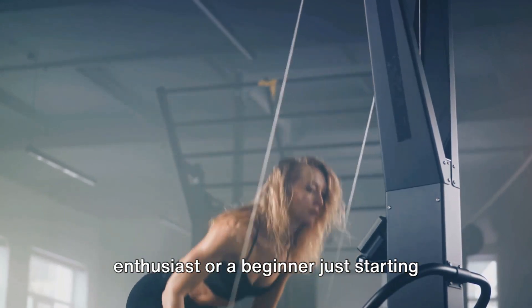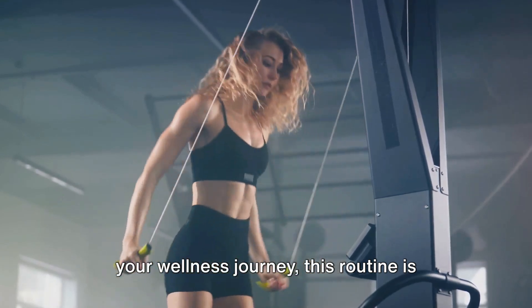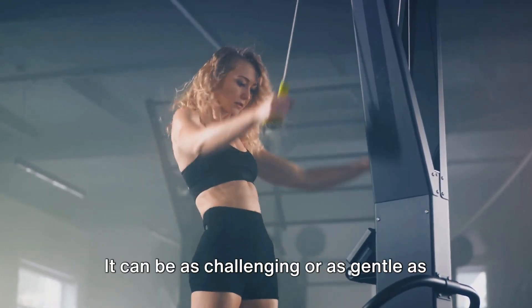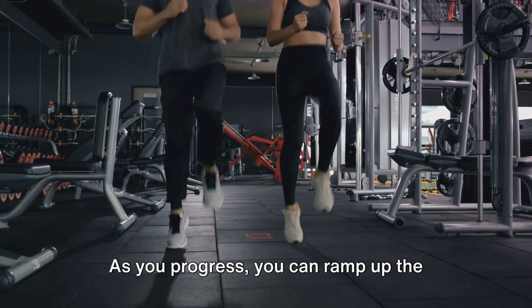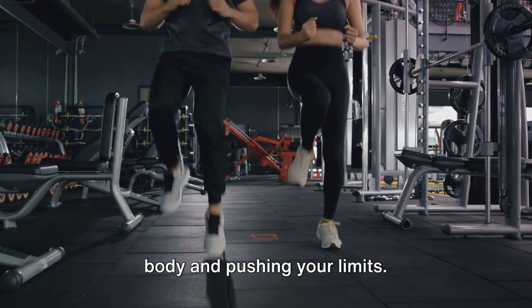Whether you're a seasoned fitness enthusiast or a beginner just starting your wellness journey, this routine is adaptable to all fitness levels. That's the beauty of HIIT. It can be as challenging or as gentle as you need it to be. As you progress, you can ramp up the intensity to continue challenging your body and pushing your limits.